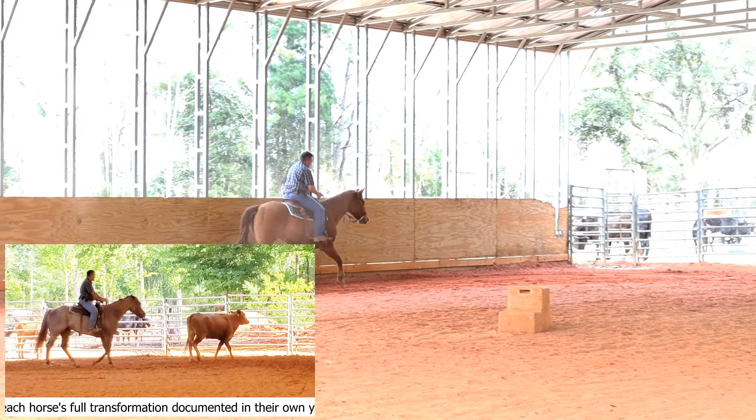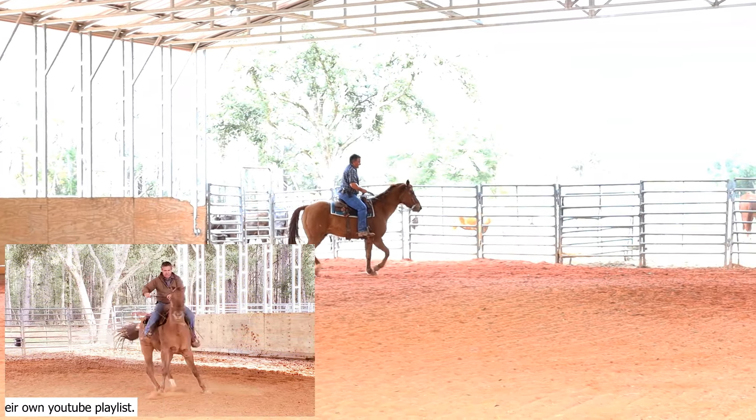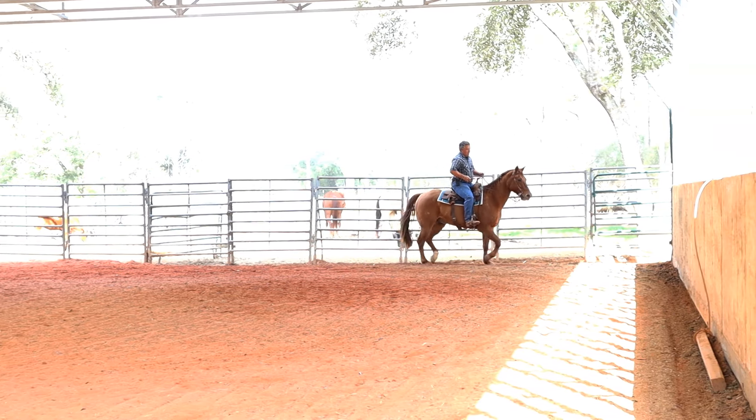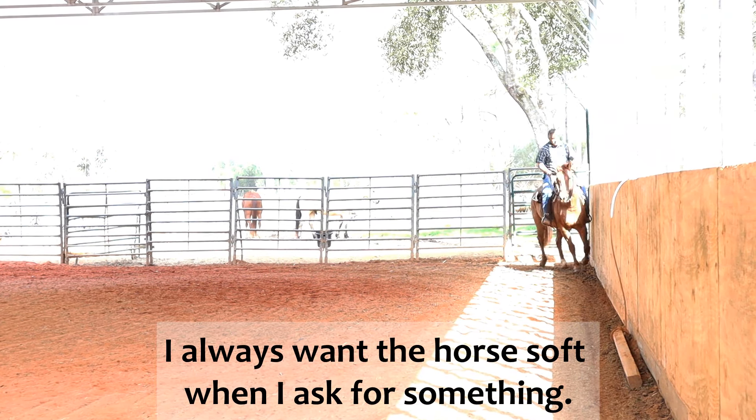Now let's get him soft again. He's pushing on my hands — I'm not going to stop him. Just pushing on my hands, let's get him soft. I'm making contact with my hands and bumping with my spurs.